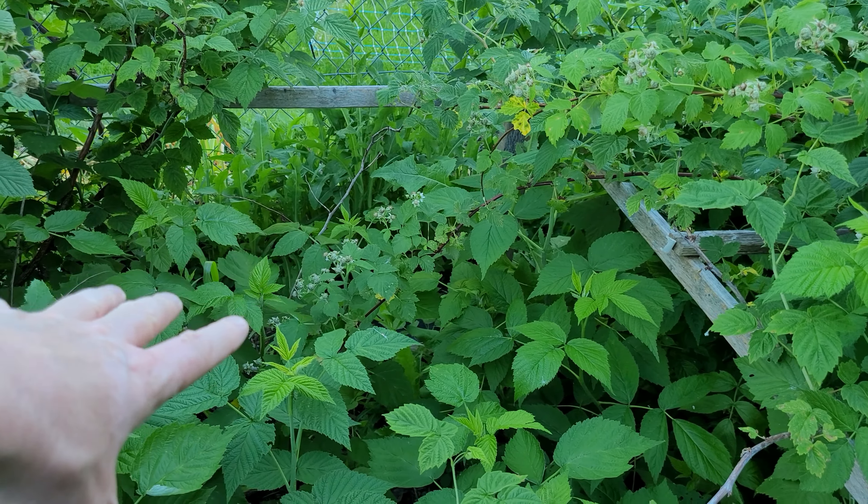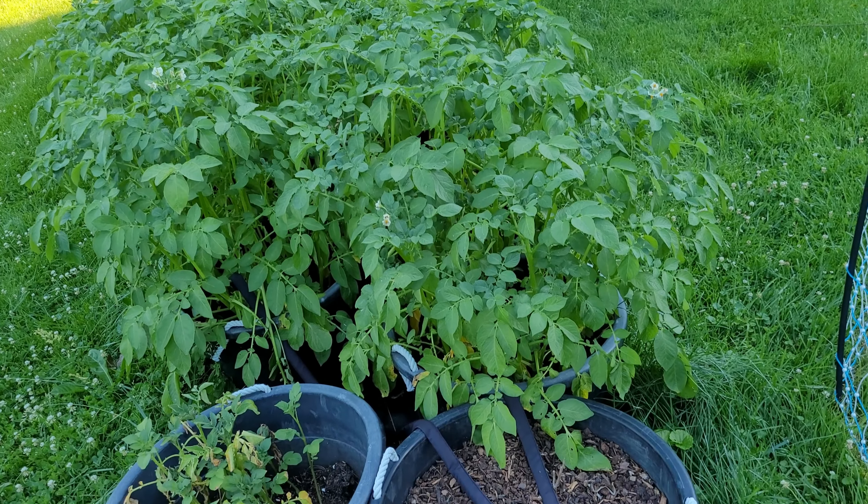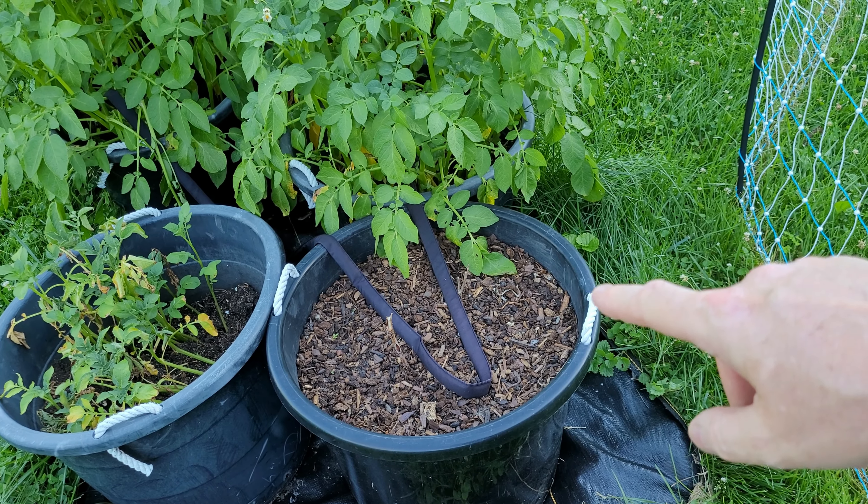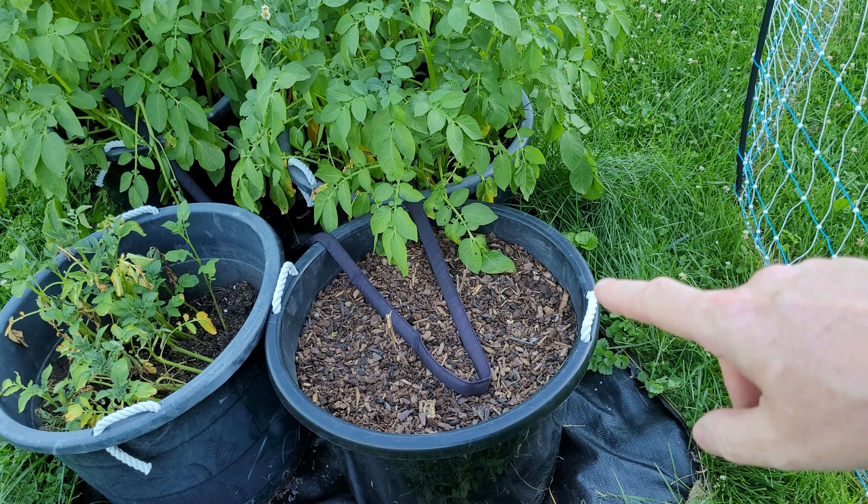The broccolis that are ready for harvest I'm going to go ahead and grab those. I just cut the stem kind of at an angle. I'll use these for dinner tonight.